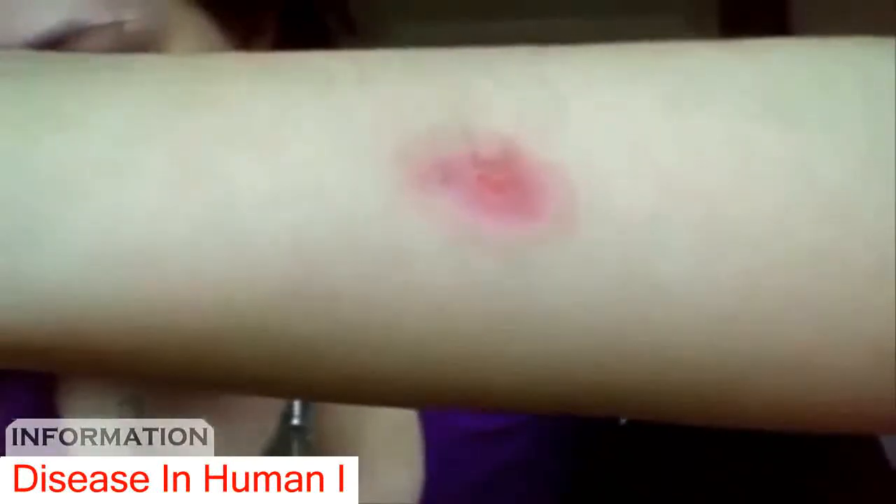All right, here we go. So it keeps opening up right in the middle there. I don't know how well you can see that through all of my arm hair, but that's it. So it keeps looking like it's healing and then all of a sudden it'll just start up again. It's awful.